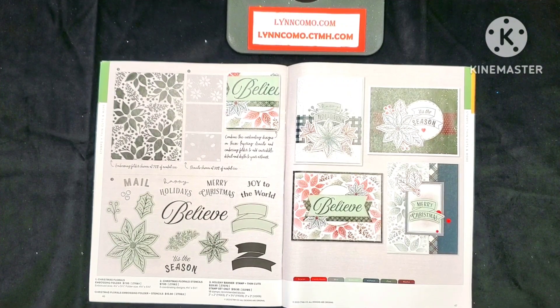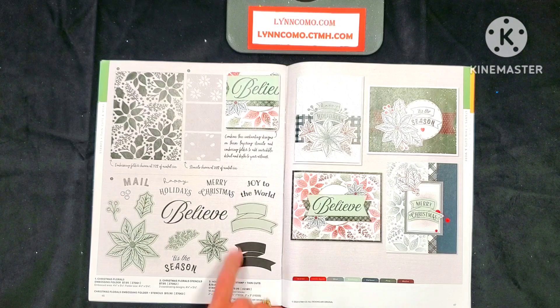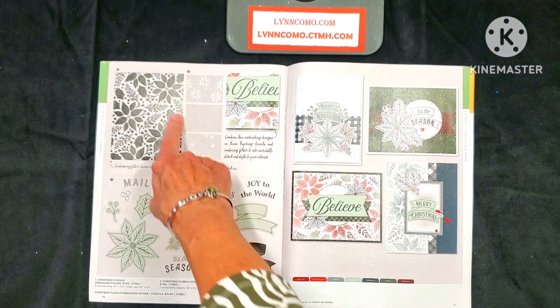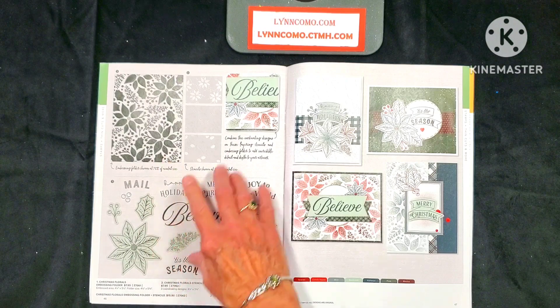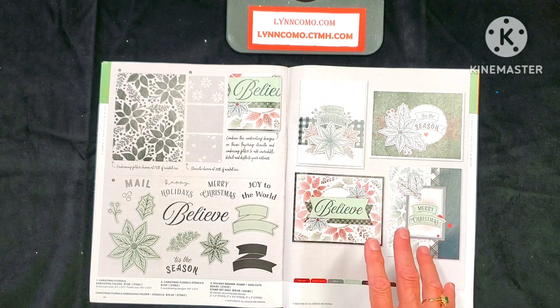It's time to make our Christmas and holiday cards for the season. I'm excited to share my newest class and workshop featuring the holiday banner stamp and thin cuts, along with the Christmas florals stencils and embossing folder. These cards are beautiful — you can make these on your own, but I have completely different cards and a fun thing we'll also be doing with those cards.